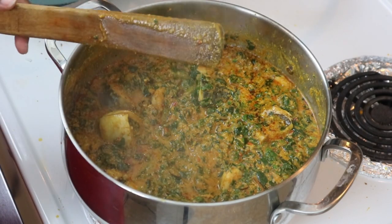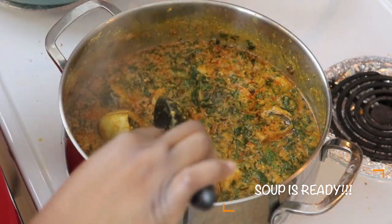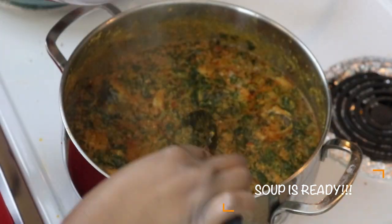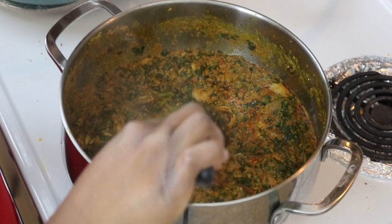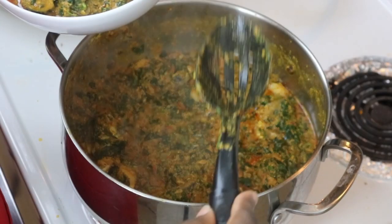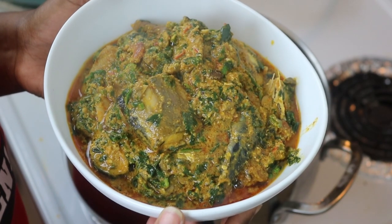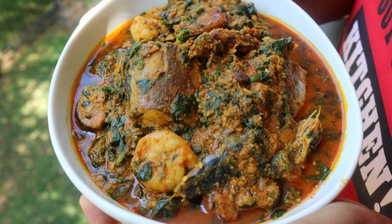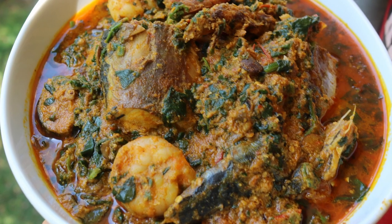Our soup is ready! Serve this with any swallow of your choice — oats, pounded yam, semolina, semovita, eba, or fufu. Here it is: yummy and ready to go, loaded with all the seafood you can imagine. I hope you enjoyed this and try the recipe — let me know what you think, and until the next video, bye!